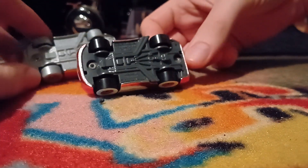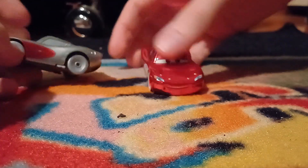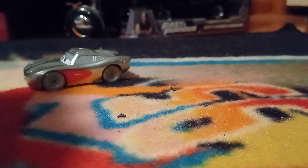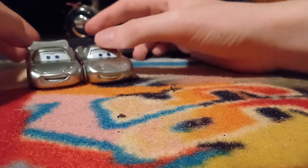So, no base holes on Disney 100 Cruisin' McQueen. Don't know why, don't know how that came about, but anyway — compared to the regular Disney 100 McQueen.